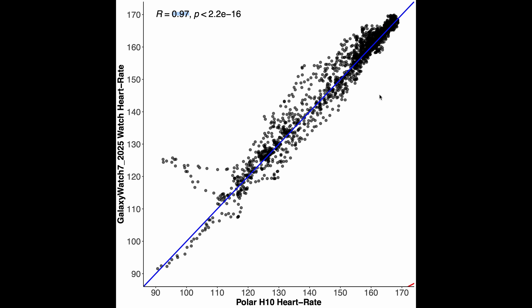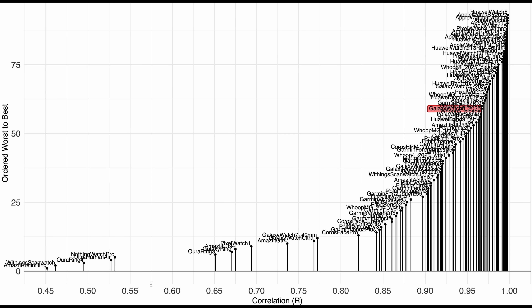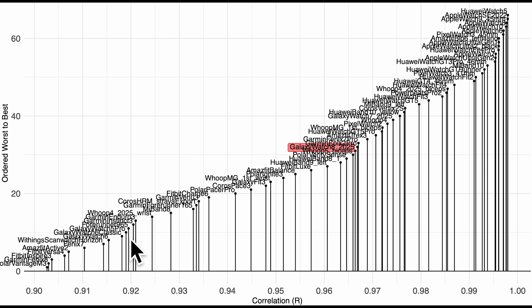Compared to the competition this isn't bad — there are better devices but definitely worse ones too, and in the past these watches performed worse. Here's the overview with correlation along the horizontal axis, watches ordered from worst to best along the vertical axis. The Galaxy Watch 8, marked in red, is in the second or third tier of devices. A correlation of 0.95 or higher for spinning is probably good enough. Even among devices with a correlation of 0.9 or higher, the Galaxy Watch 8 sits somewhere in the middle, doing better than before.